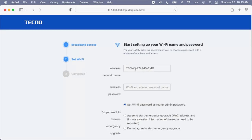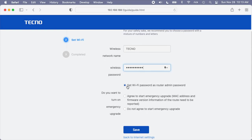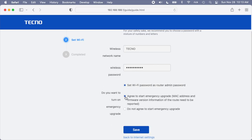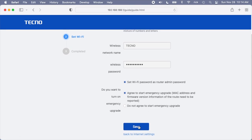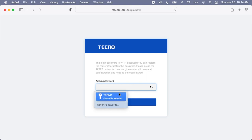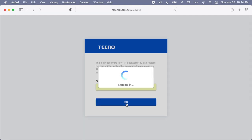Now it wants us to set up our Wi-Fi network. I'll name my network Tecno and add a password. There's an option here that says set Wi-Fi password as router admin password — that is not best practice. You would typically want to set a different one, so that if you share your Wi-Fi password with someone, you're not giving them the admin password to your router. Then it says do you want to turn on emergency upgrade — I'll agree to that, which will upgrade the firmware on the router. You do typically want to use the latest firmware. I'll hit save. It says completed, then asks to save the password. I'll enter my password and hit OK. We're logging into the router — it disconnected from the network, so I'll re-choose the Tecno Wi-Fi access point and reconnect.